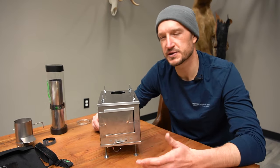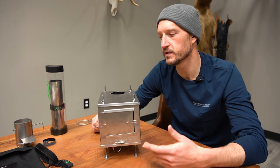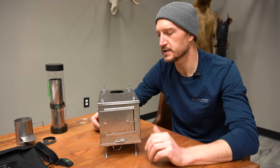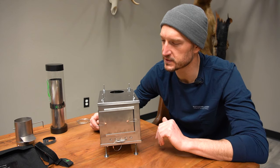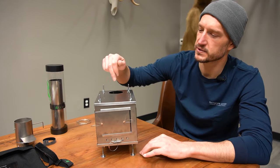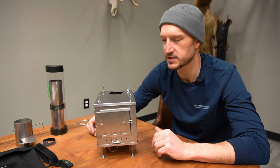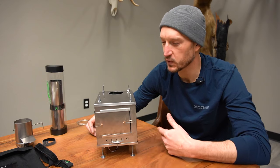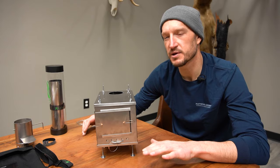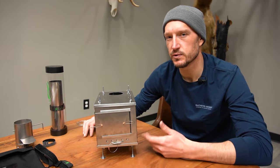If you're looking for an option to hunt later into the year — talking those late October, November, maybe even a late December hunt — these little Seek Outside titanium U-turn stoves are really, really handy. We have these in the gear shop. This is the U-turn Cub; we also have the large and the medium U-turn, so check those out in the shop. If you have any questions about how to assemble these or about the stoves, feel free to drop me a comment below. Once again, this is the Seek Outside U-turn stove.